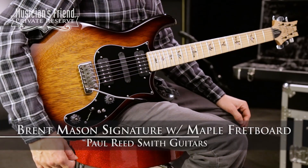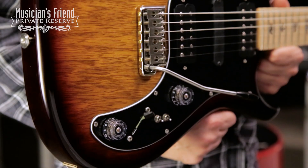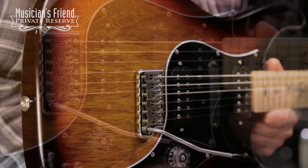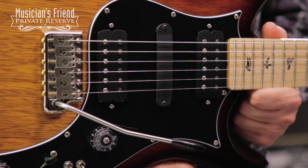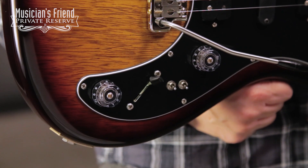This is the PRS Brent Mason Signature, and this beauty starts off with a Korina body in a cool tri-burst finish. You've got the 408 humbuckers and 305 single coil in the middle, five-way switch, and then mini coil taps.